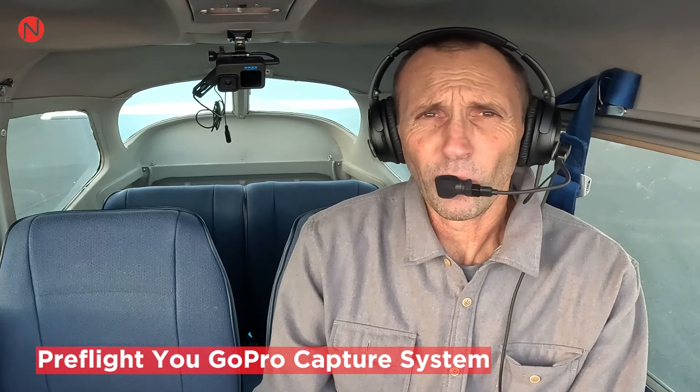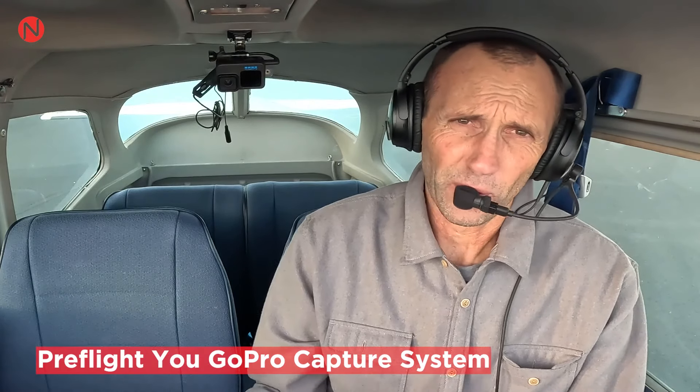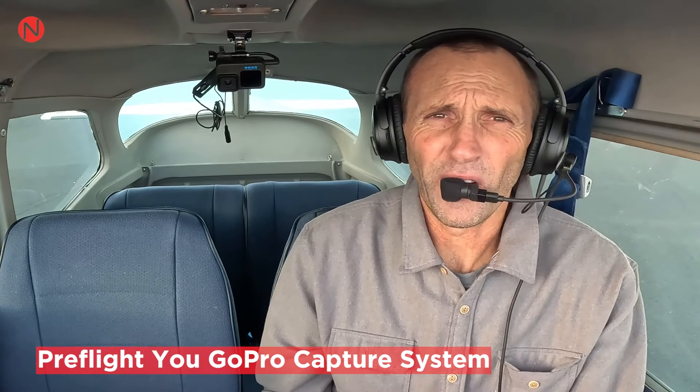Hello all, Jmo here from EnFlight Tech Support. In this video, my plan is to talk to you about pre-flighting your GoPro. There is no reason to turn your motor on and try to figure out your recording system while in flight. It just doesn't make any sense and it's just unsafe as well.